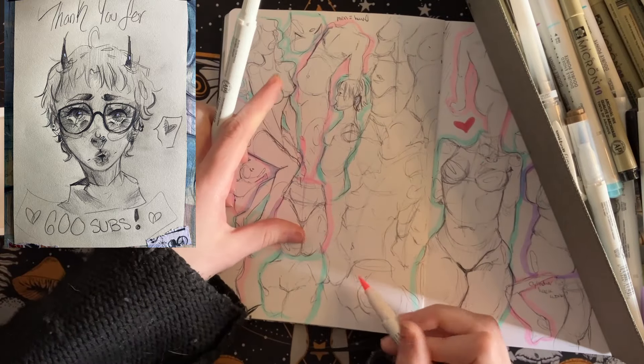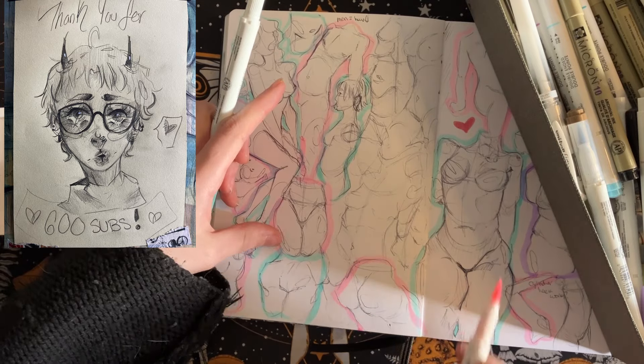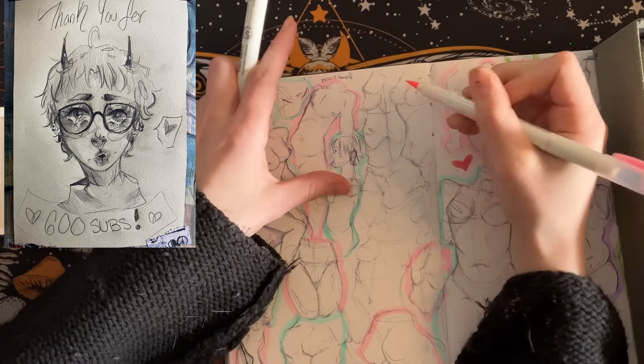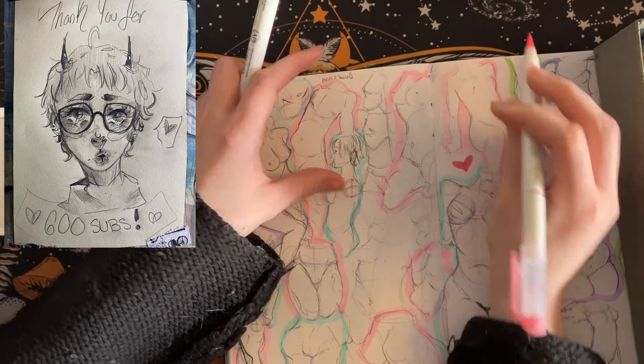It's taped in — not glued — I have it over a different sketch that I really hate, but I do want to show it when this inevitably gets a sketchbook tour in like five months. I'm gonna estimate this will take me about five months to finish this sketchbook with how I'm going.